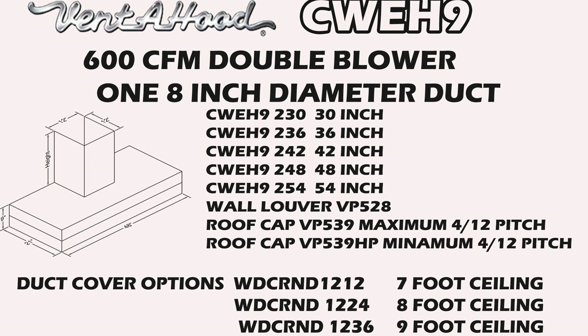Two different roof caps depending on how steep the roof is, and three different duct cover production models: WDC R&D 1212 for the seven-foot ceiling, WDC R&D 1224 for the eight-foot ceiling, WDC R&D 1236 for the nine-foot ceiling.